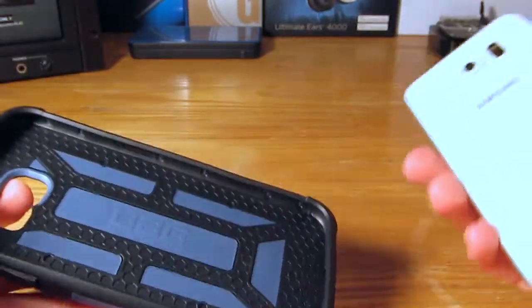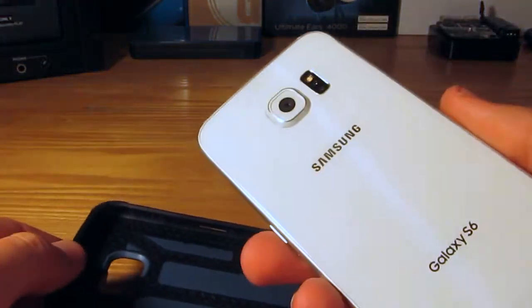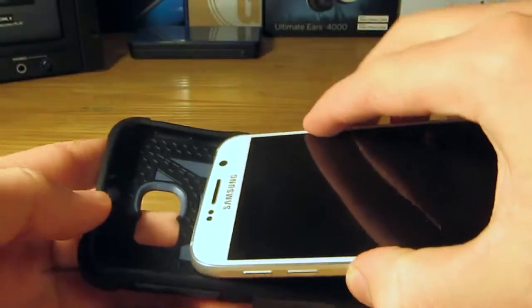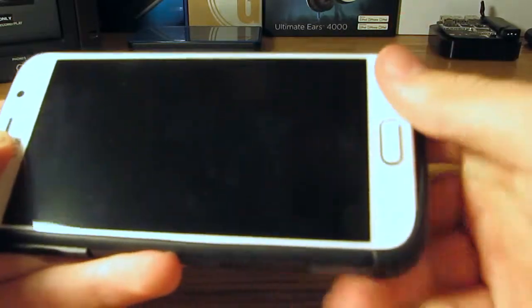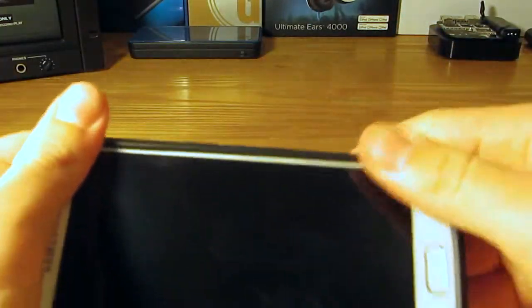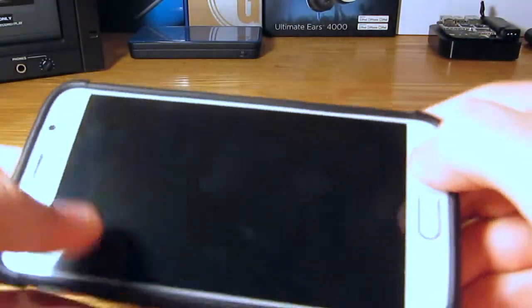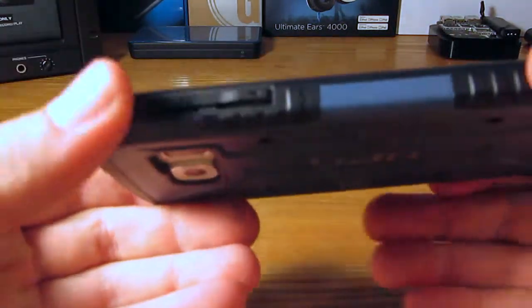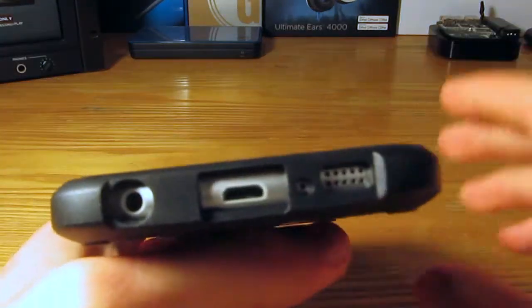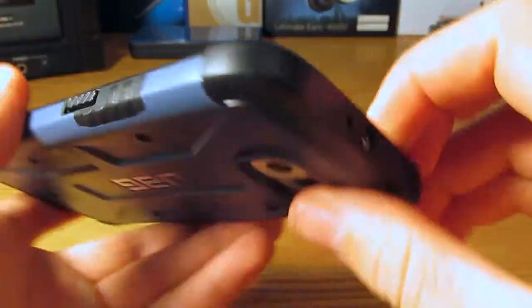The next step is to take the Galaxy S6 — which in my case is white. We are going to simply slot the top end into the case first, then push on the bottom end, and go around to make sure everything is in the case nice and snug. And you can see it is. All the ports are perfectly cut out and it doesn't block any functionality at all.